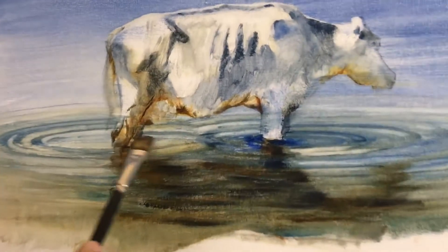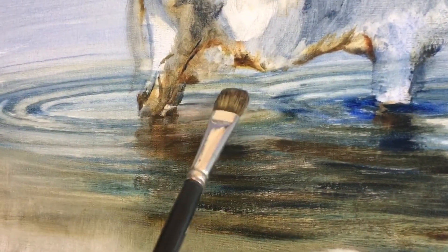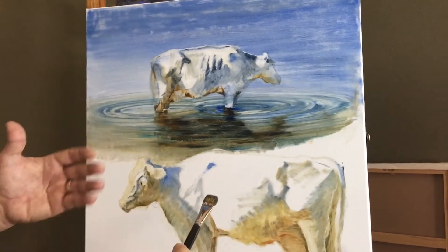I really just started this, but I'm trying to build the environment. I'm trying to build the planes and get the planes right, get the values right, and also give the feel of the atmosphere.